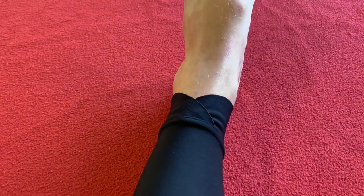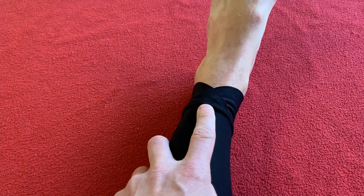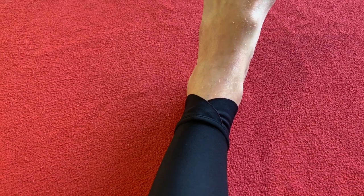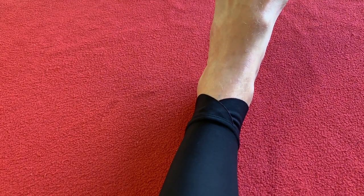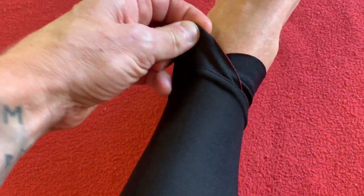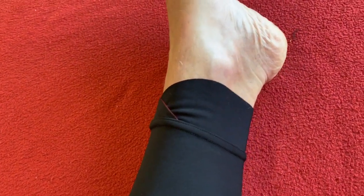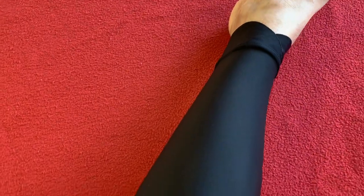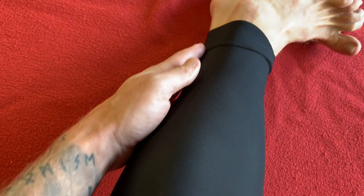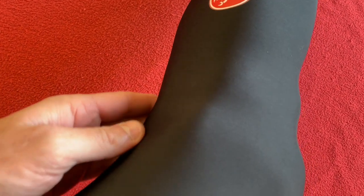One thing I've noticed is these don't have a zip. The ones I bought five years ago, the Nanoflex ones, they had a zip down the back — these don't, and this is what the cuff might be for: it allows you to get your foot through. It's super super fitting. The contouring is perfect for me — I've put the seam right down the back of my leg. The contouring is brilliant.